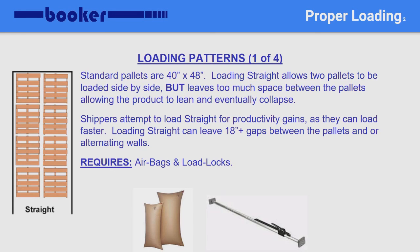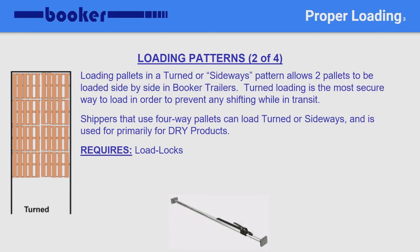You will also want to use at least two load locks at the rear of the load. This illustration shows pallets being loaded in a turned, or sideways pattern. This is primarily used for dry loads. The load is very secure side to side, but will still require two load locks at the rear of the load.